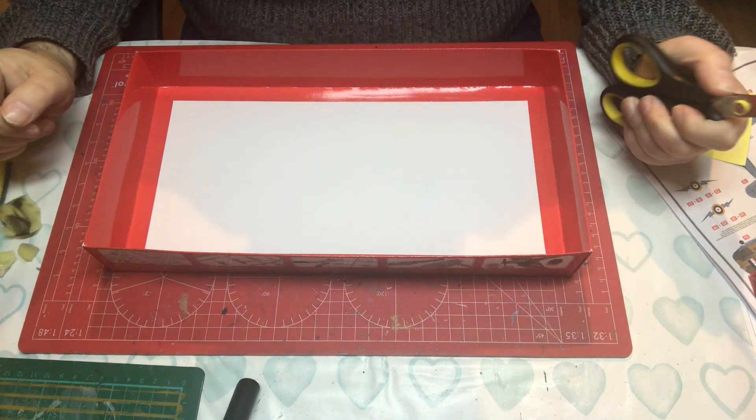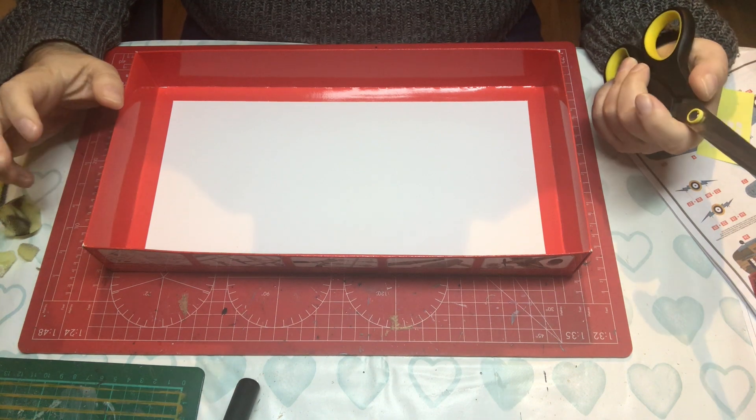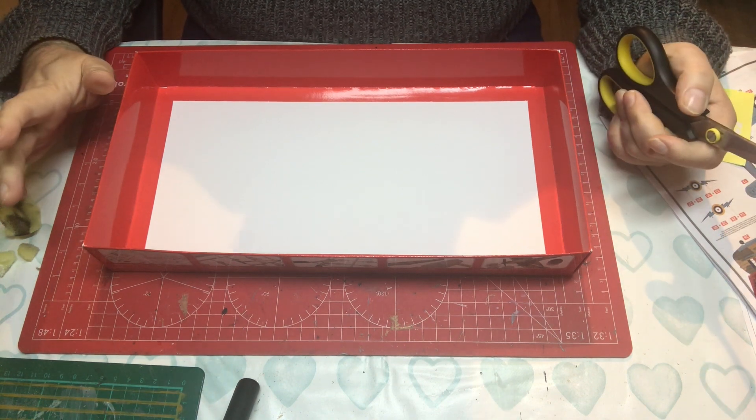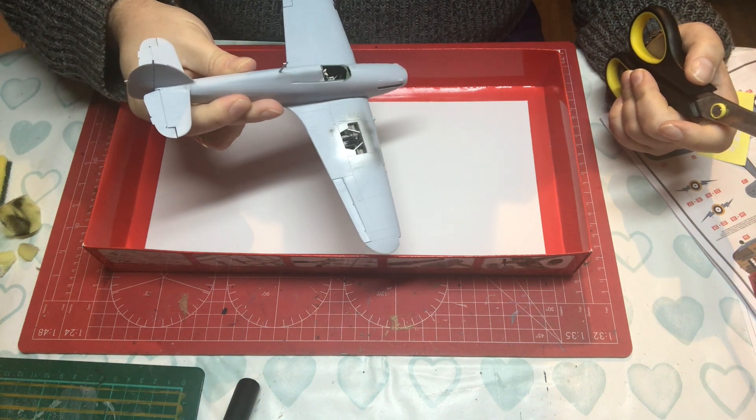Hello and welcome to Model Kit Stuff and a quick tips video today on how to improvise a stand for your work in progress aircraft.